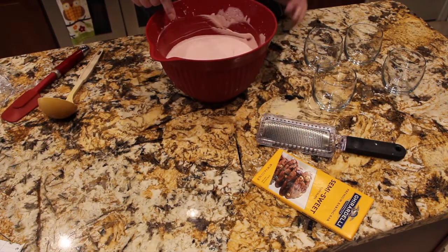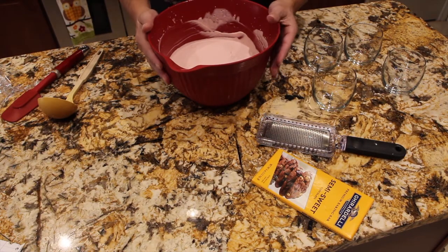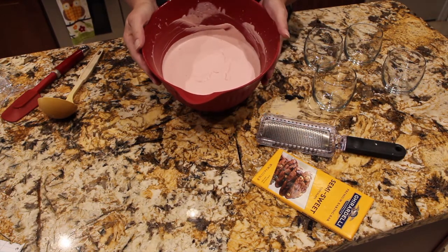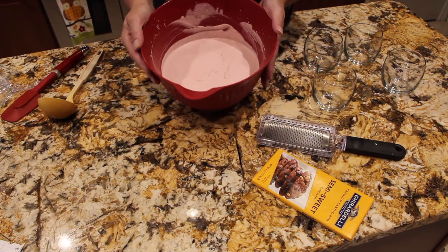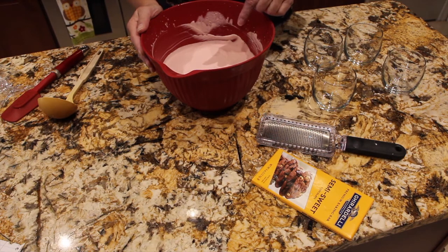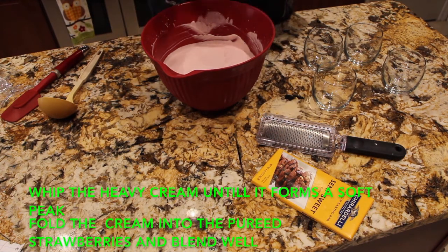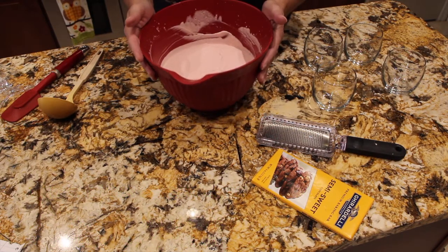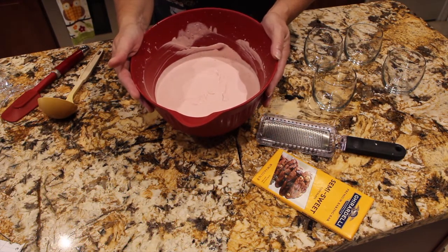To make my mousse, I pureed two cups of strawberries and added a half cup of powdered sugar. Then I mixed it all together. I placed two cups of heavy whipping cream and mixed that all together until it was nice and blended. I put saran wrap on top and then placed it in my fridge for one hour.